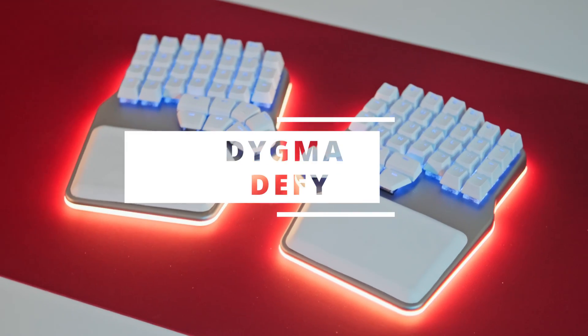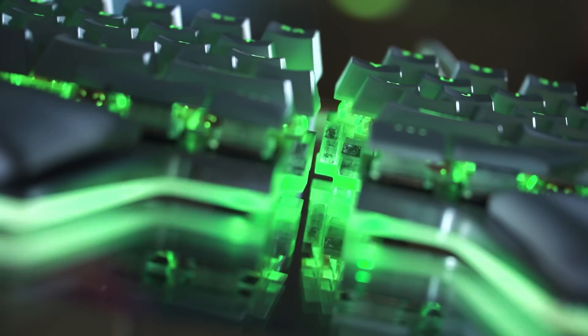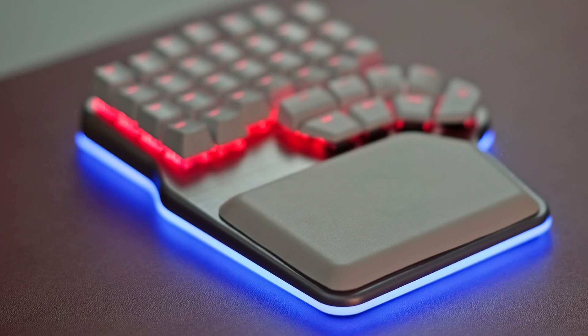Hello, Digmates. I'm Dominique, and today we're going to shine some light on how we developed the underglow and backlight of this radiant beauty, the DIGMA Defy. As a company that has its roots in gaming, RGB has always been a key feature in our keyboards. Even though RGB is frowned upon by some members of the keyboard community, it's so much more than just showing off.